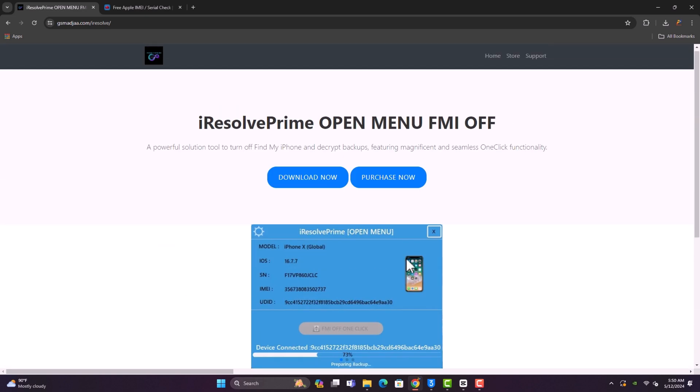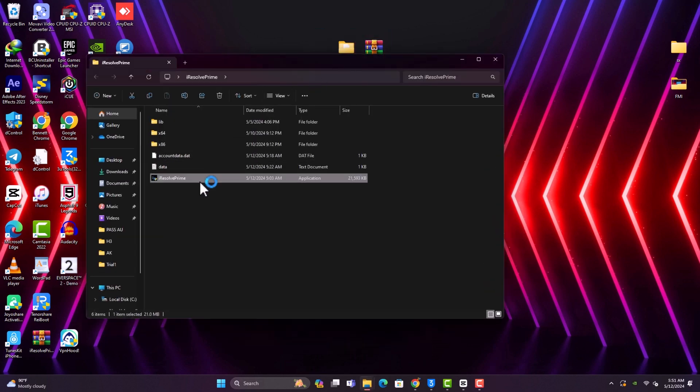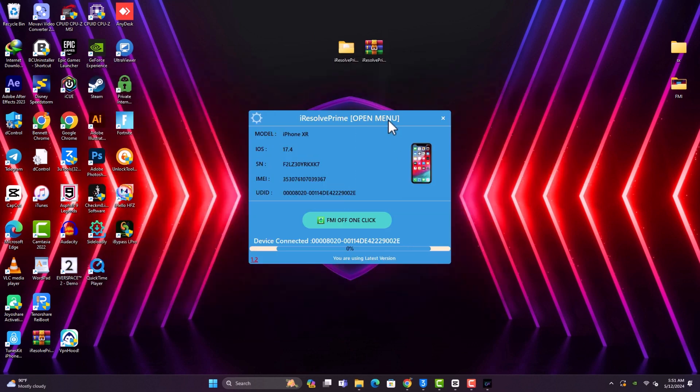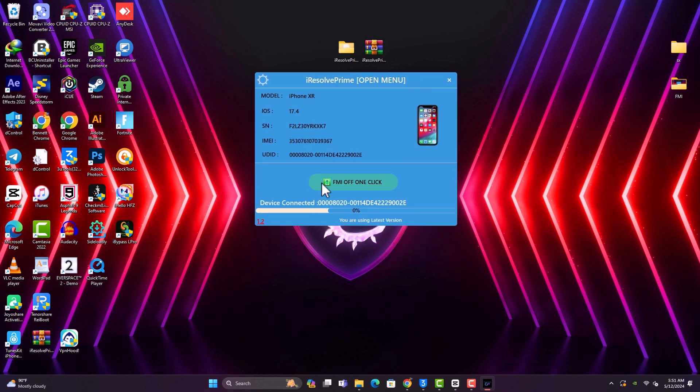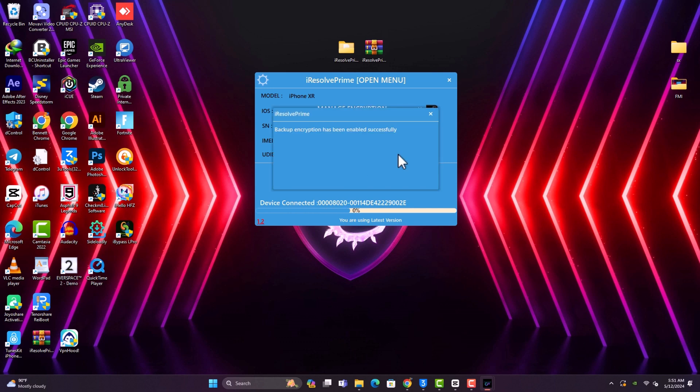After you download the file — it's in ZIP format — you need to unzip it. Some of these tools are bundled with unsigned files, so Windows is probably going to flag them when you download them. You need to disable Windows Defender. Click on this option here, and then set a password for your device. If you already set one with 3uTools, input the old one and then click on encryption to enable backup encryption.